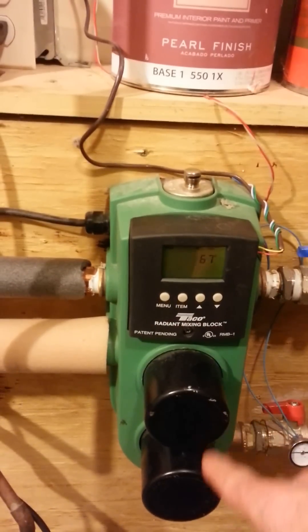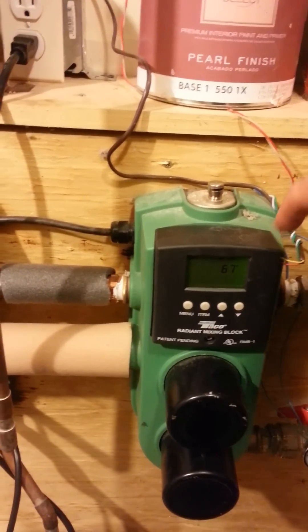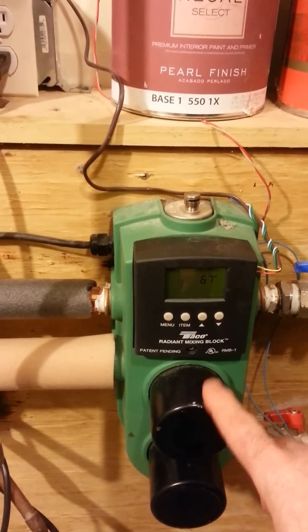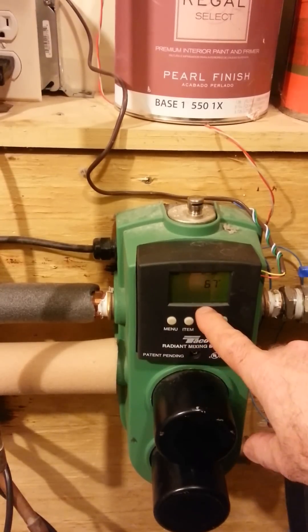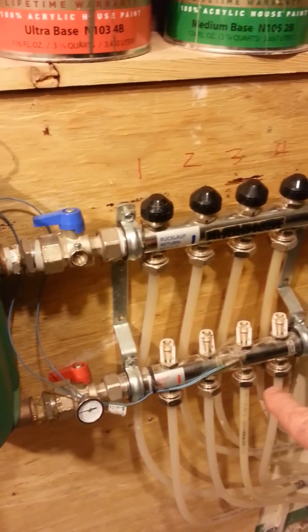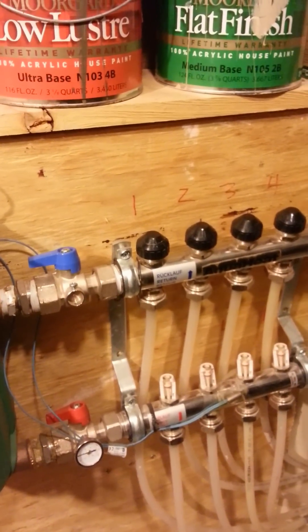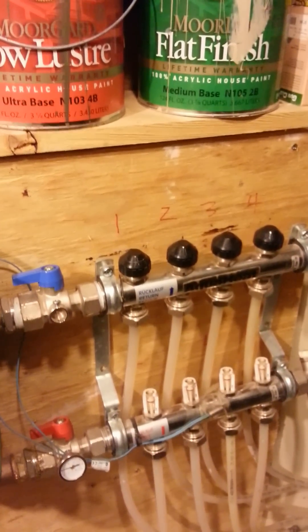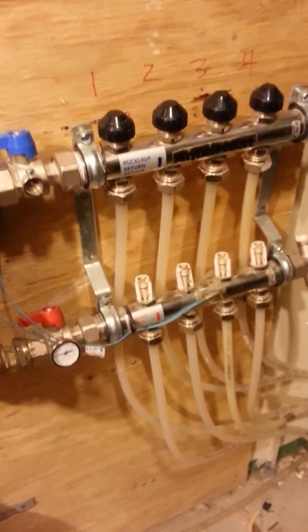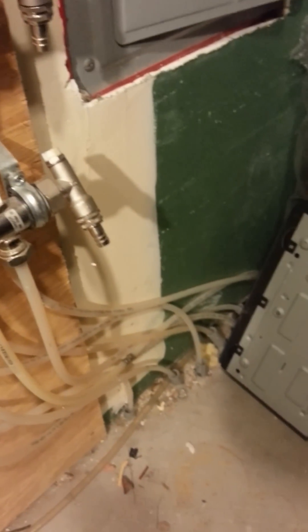This is a two-pump built-in controller system. It has an air removal device on top and it actually blends the temperatures based on the program to exactly what temperature you need for heating the floor. This is a stainless steel manifold with four zones — you may need a three or a four, it doesn't really matter. You can see the tubes going down through the floor into the concrete and away.